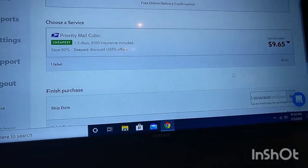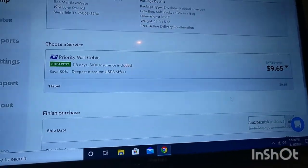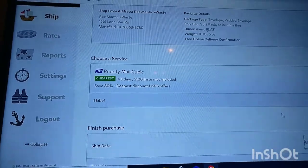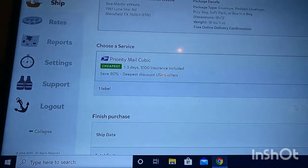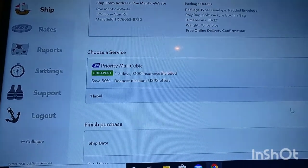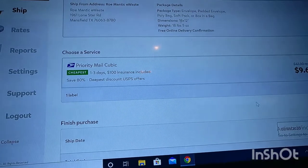It didn't show your address. I'll go back through the video and watch and make sure. Why wouldn't you want to do cubic rates like that? Box in a bag — you go get some poly bags. Your post office should let you know where to get them. If they don't, they're a terrible post office. They deal with packages every day, they should be there to help you. One to three days, $100 insurance included. We mess this up and you can send the box back and I'll go collect my hundred bucks and get him a better one.